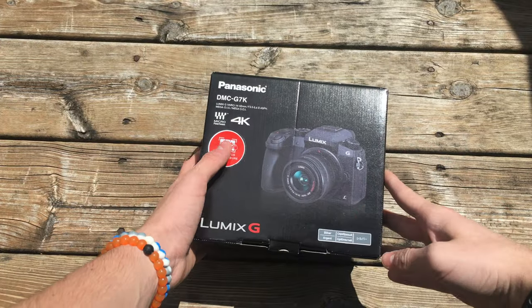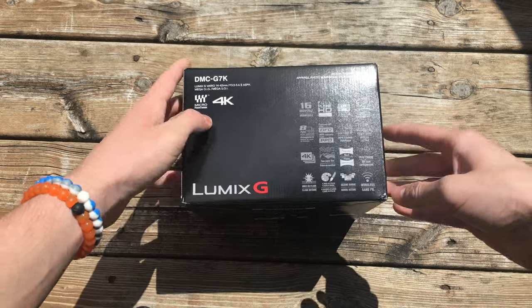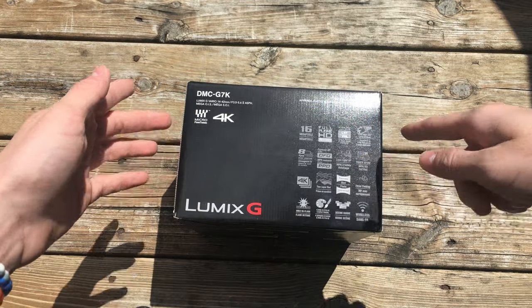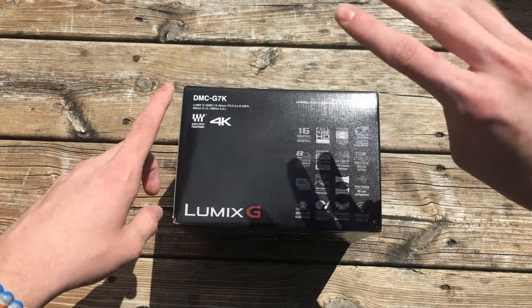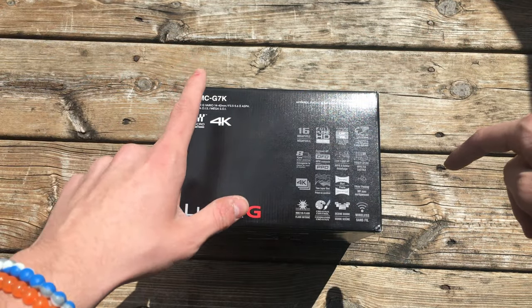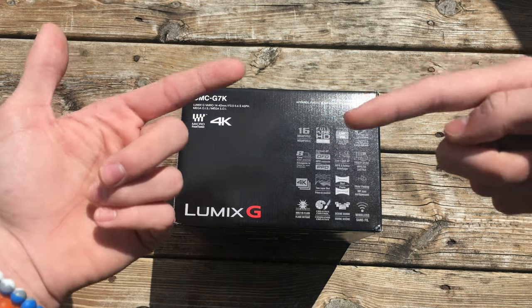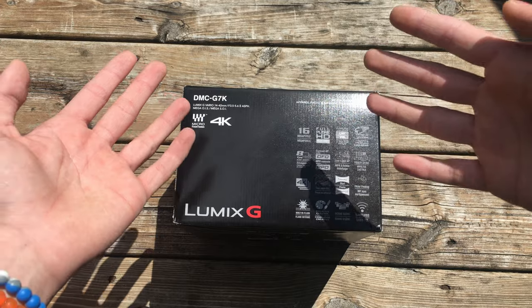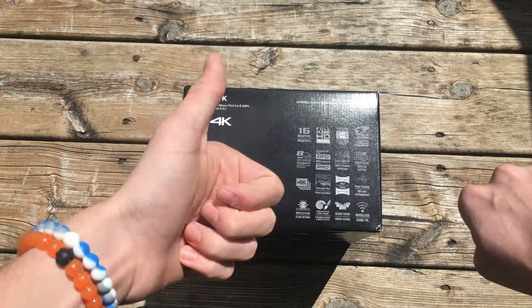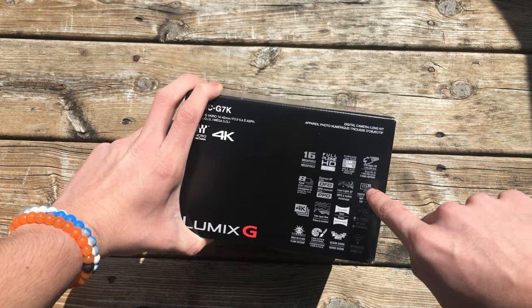Some of you may be wondering why I would choose this camera over some of the higher end versions of the Panasonic cameras. My main three reasons for purchasing this camera are: first, it shoots in 4K. As you can see on this video right now, I shoot all of my videos on this channel in 4K because I really like the crispness of it.